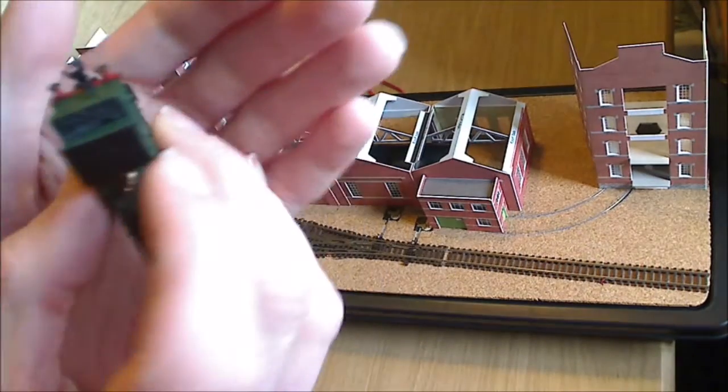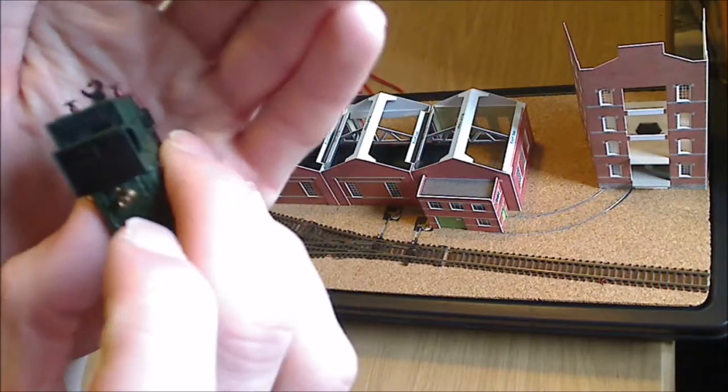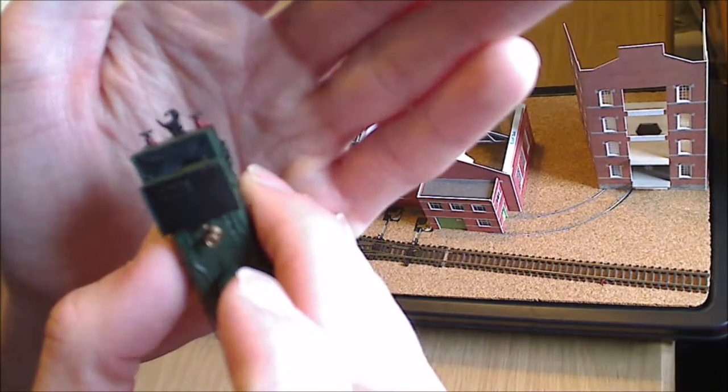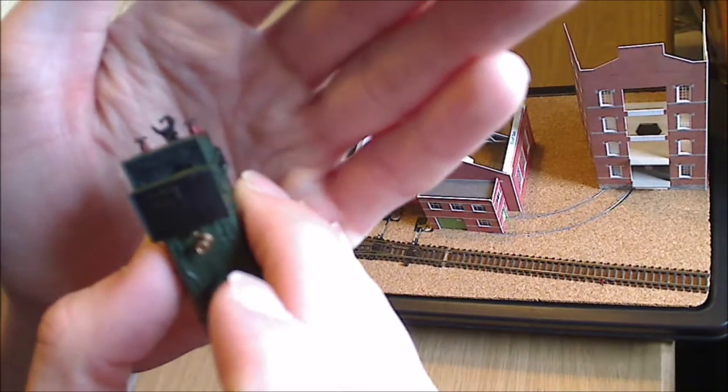On the other end I have already converted to the Dapol magnetic couplings. They basically work similar to knuckle couplings — like KD's in double-O scale, or Microtrain couplers. I don't have much experience with the double-O, but that coupling operates with a little trip pin just underneath there.